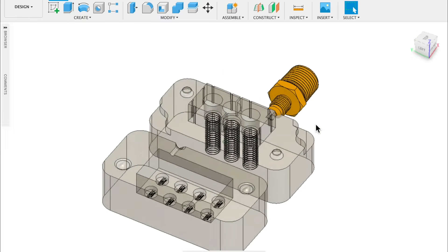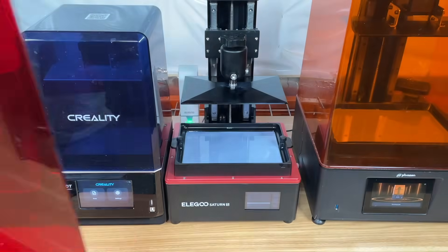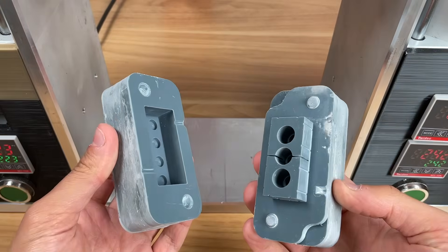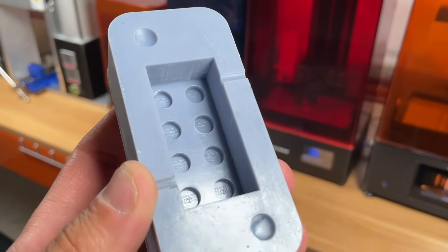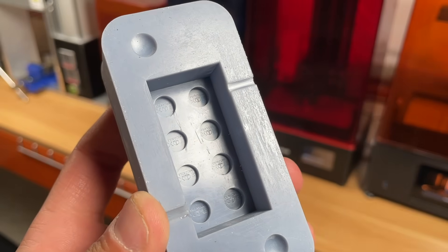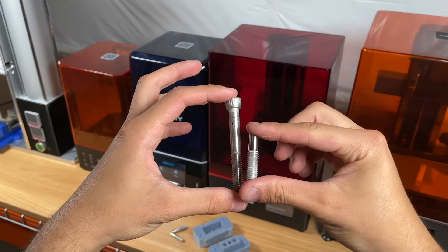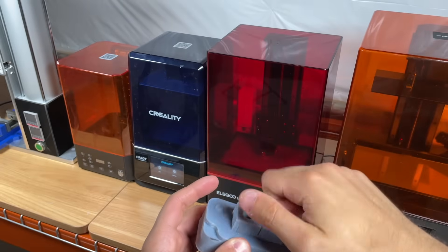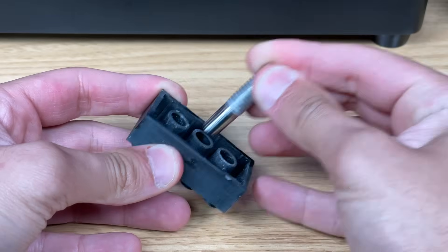We've always wanted to make our own Lego, so we designed these custom molds that have our logo on them. We printed the two parts of the mold on our Elegoo Saturn S printer using cheap resin, which took only 2 hours. The molds cost us $5.94 to make — super cheap for homemade injection molds. We also used a lathe to turn these 3/8 by 16 screws into custom ejector pins, which thread into the back of the mold and act as core pins forming the round shape at the bottom of the Lego piece during injection.